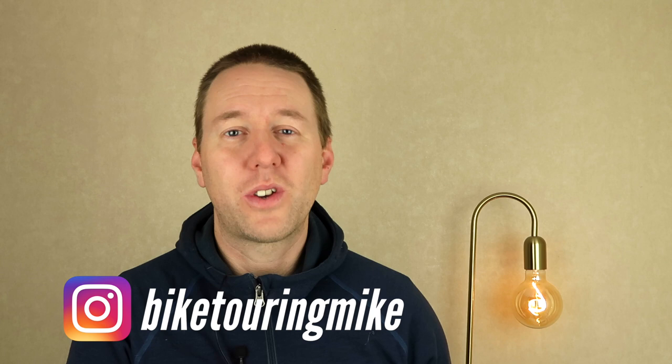Hi there, it's Bike Touring Mike here. In this video I'm going to go through the three most common ways to charge your electronics when you're out on a bike tour: through a solar charger, a dynamo hub, or a battery pack. By watching this video I'm sure you'll find the way that suits your needs best.